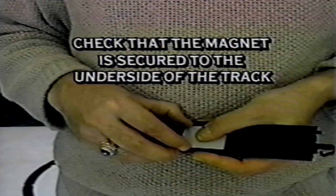Also check to be sure the magnet is securely attached to the underside of the track and fitted with the steel plate provided.